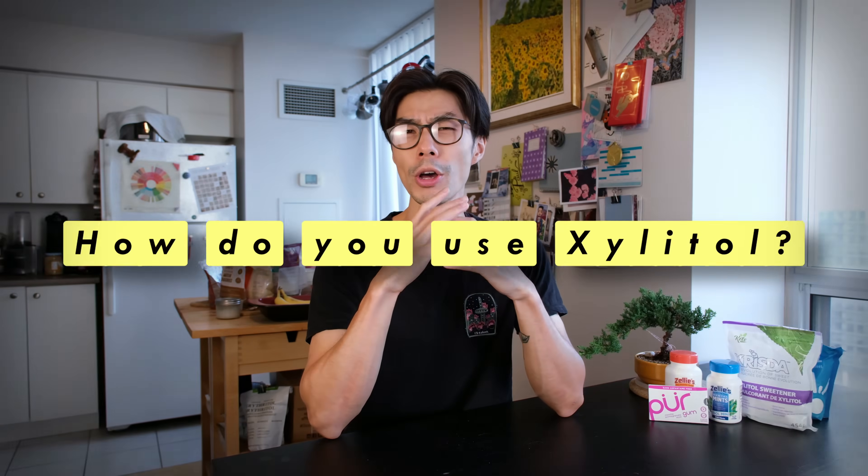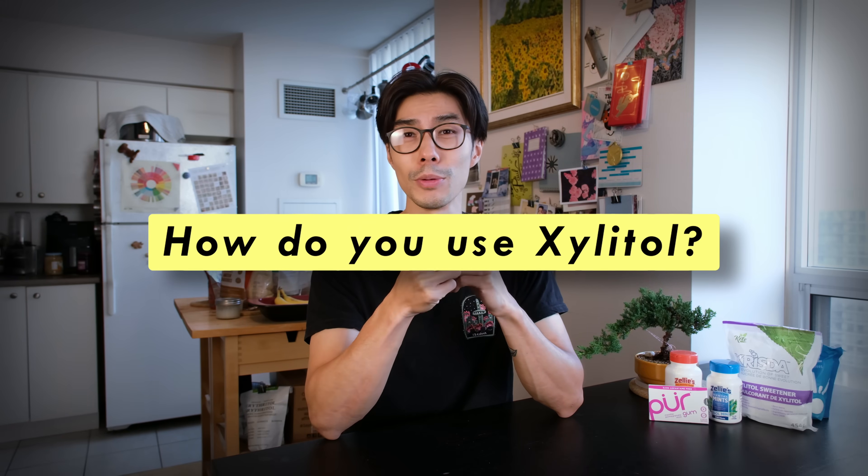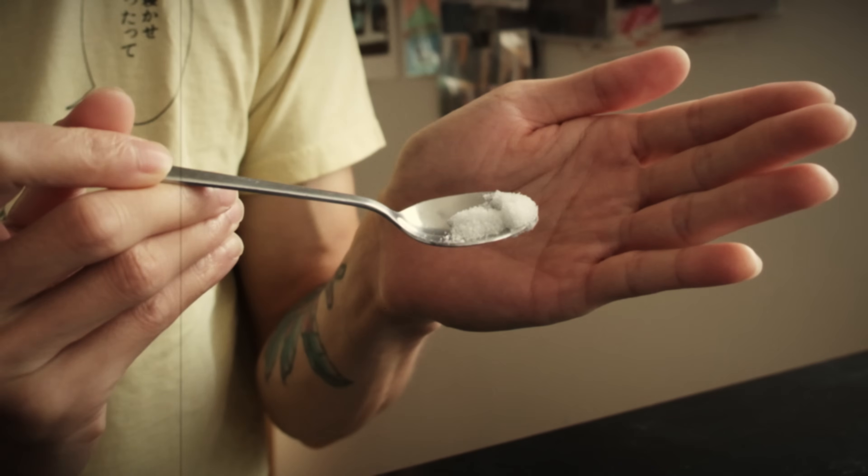So if you decide to bring Xylitol into a household with pets, make sure you're extremely vigilant and keep it away from them. So how do you use Xylitol? It's pretty simple. After a meal, you pop some Xylitol in your mouth, either as a gum, mint, or as crystals,